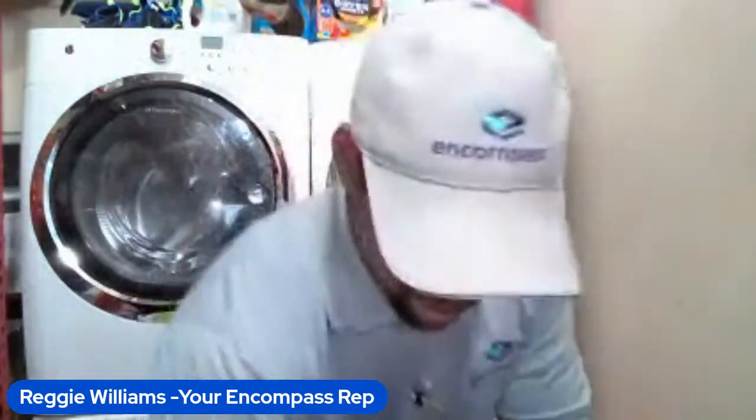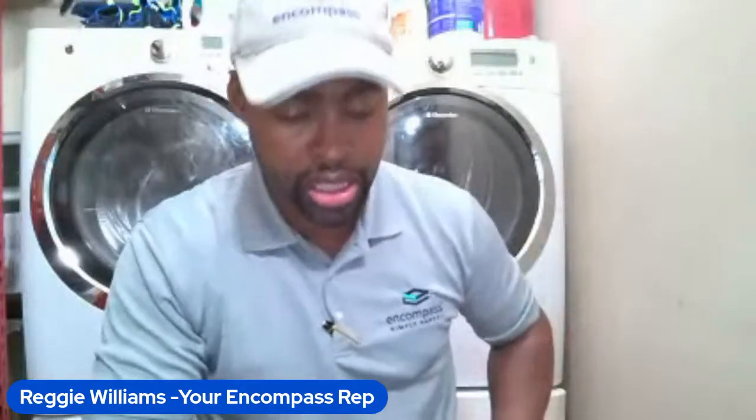I am Reggie Williams, your Encompass rep. I've got 30 minutes so we're gonna pack this in. I'm gonna give away some free stuff so hang tight. There's gonna be a point where I look at the comment section, read some comments, answer some questions. If your comment doesn't get answered, don't worry — after the broadcast I'll check it out and respond. I'm also going to give you a brief overview of who I am.